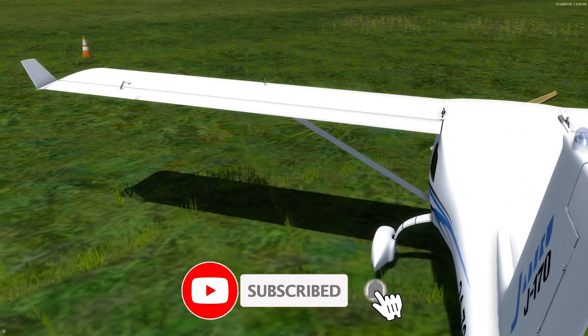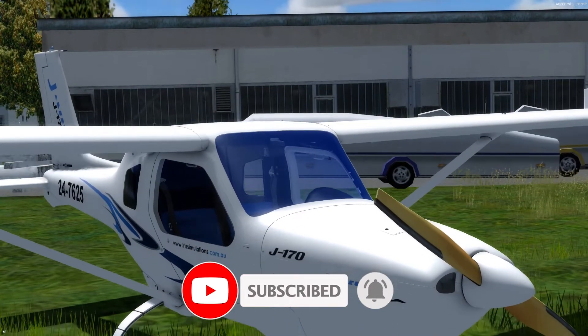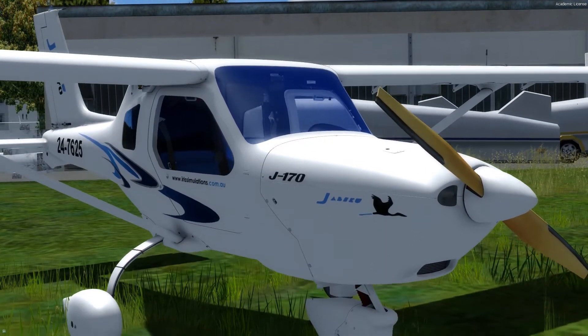At this point make sure you subscribe and you will be notified when I will start flying this airplane on the tour, and now we can start with the review.